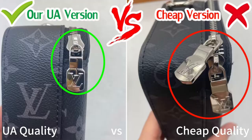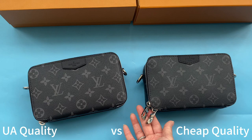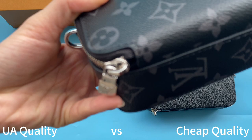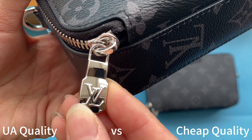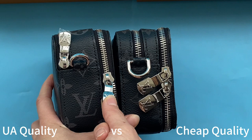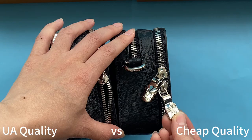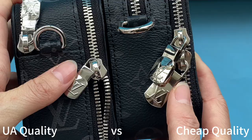When I compare details on the zipper I found they are also different. Our high UA retail quality has only one zipper, while the cheap one comes with two — they are different. Our UA retail quality comes with a small zipper that is silver and glossy, very beautiful. The cheap one comes with two big zippers and the color is off. They are clearly different.